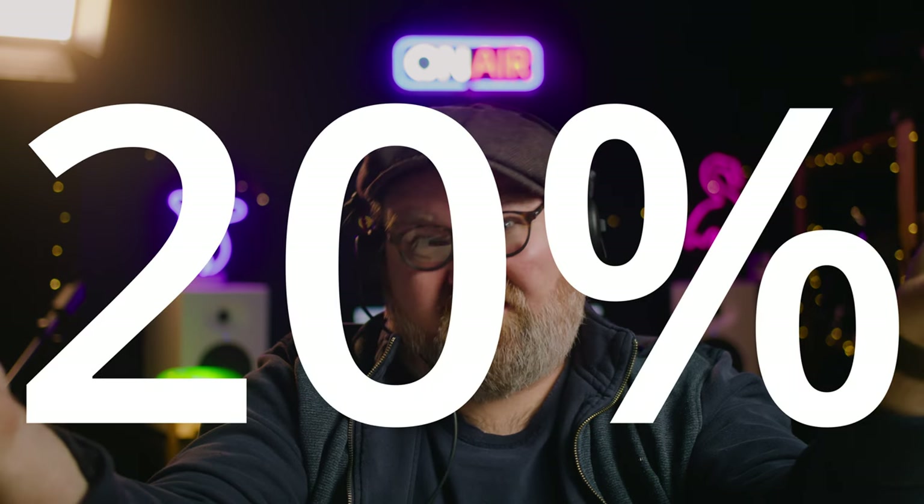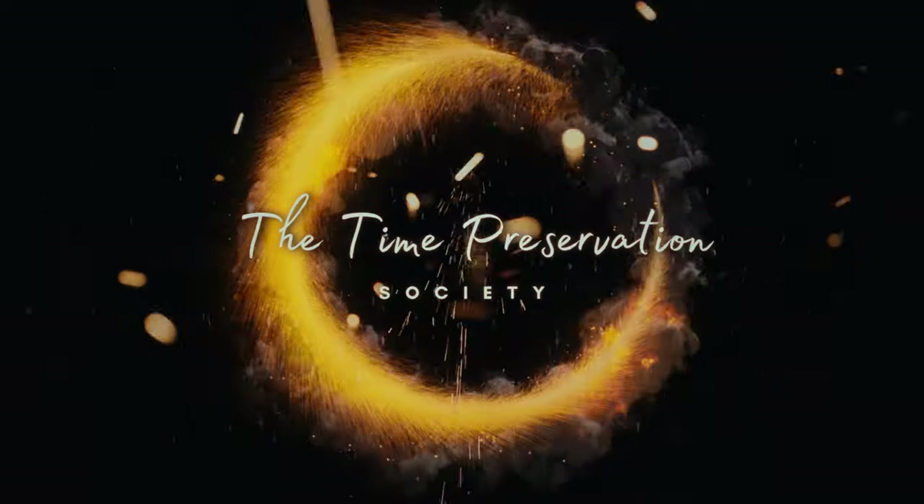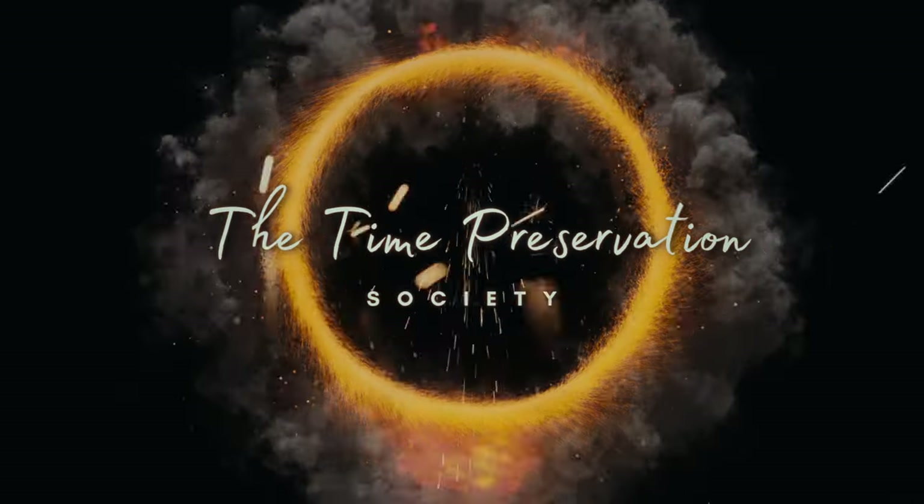It's 20% nerdy stuff, and it's coming right up. Good day and welcome to the Time Preservation Society. I'm Joe Black. Be sure to like and subscribe and hit that bell notification so you can be notified the minute new content drops. Cheers.